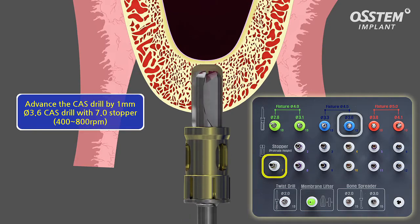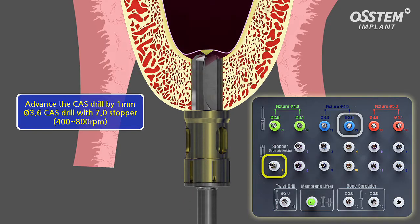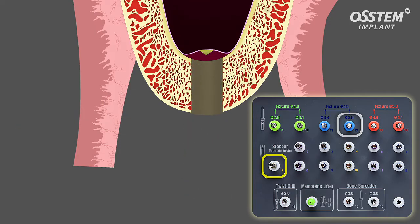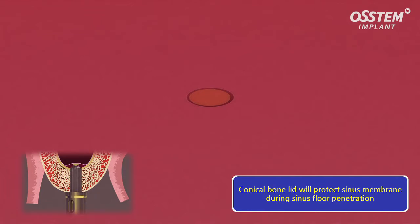In the displayed case, the last step is to use the 7 millimeter stopper, whereas the conical bone lid elevates the membrane of the sinus floor. Due to the COS drill's unique design, a conical bone lid is being formed and the direct contact with the membrane is being minimized.